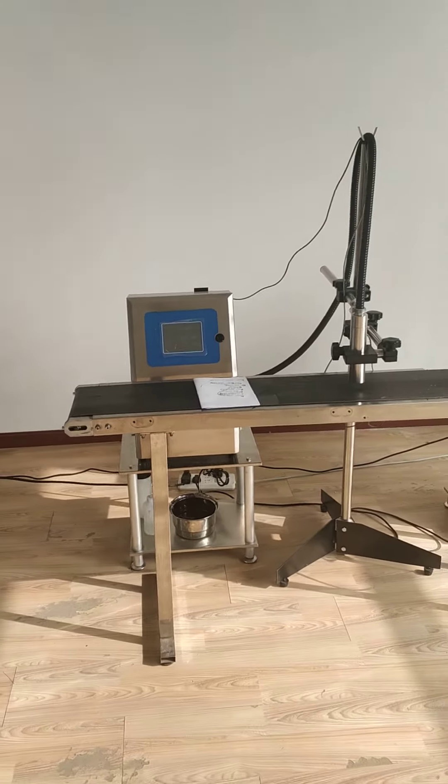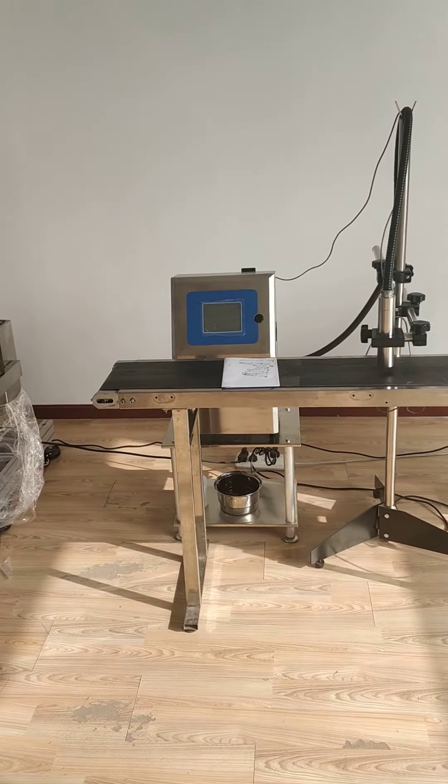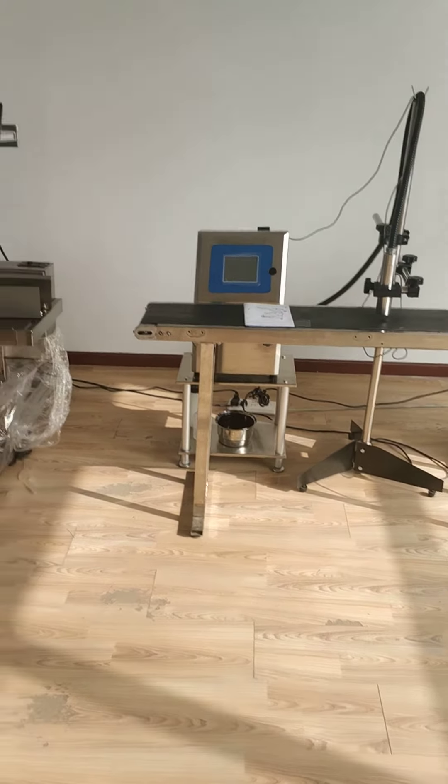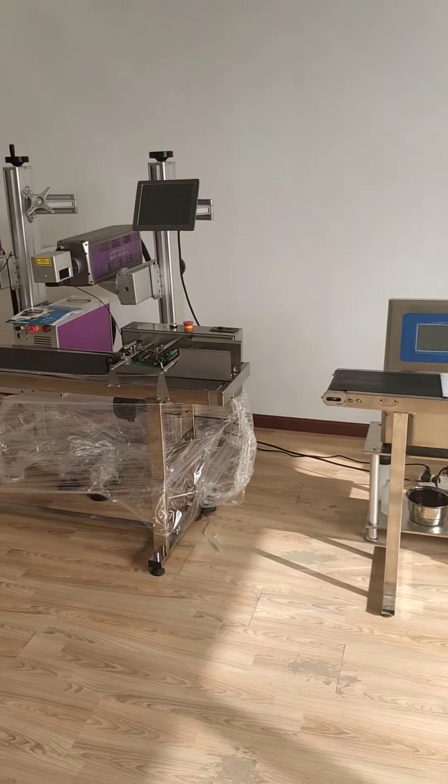So if you want to find a more suitable coding and marking machine for you, please let me know. Thank you for your time.